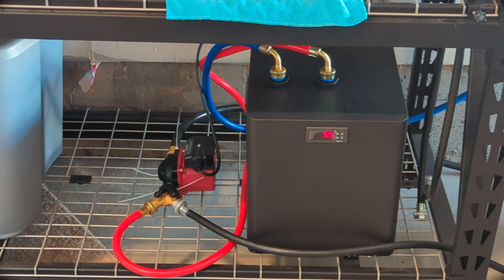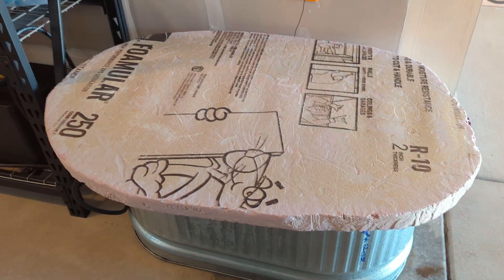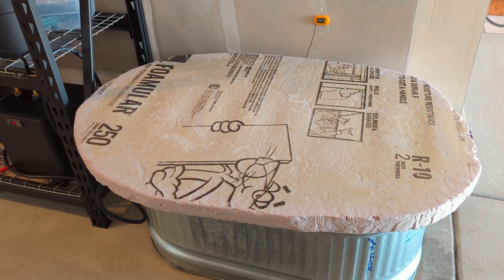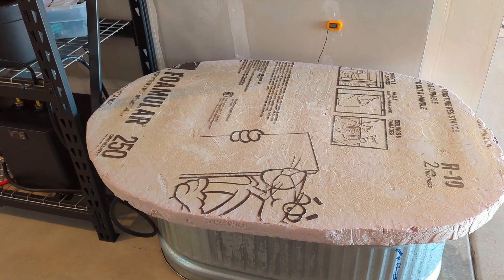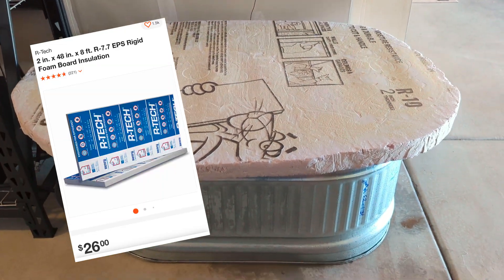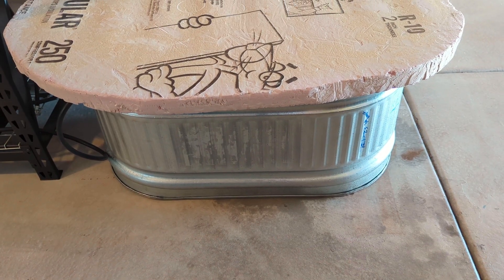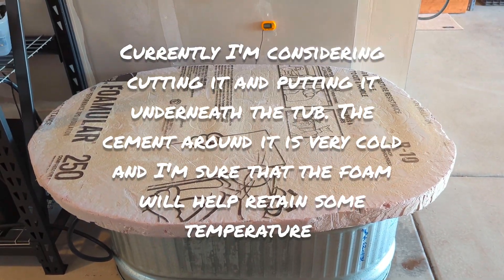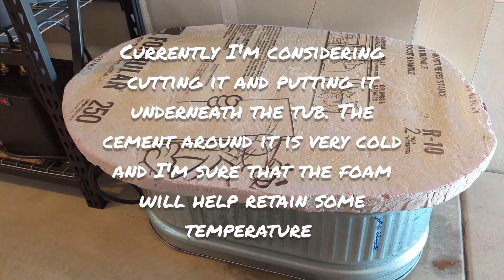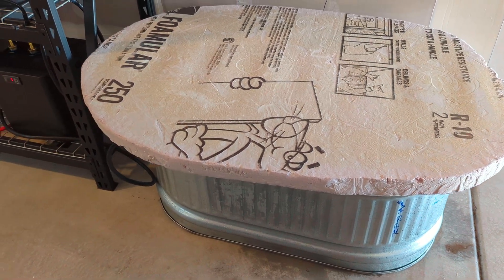I don't know if I like having the chiller on 100% of the time — it does cost a lot of money. One of the last things I use is a small insulation top to try to keep the cool in. I'm sure after a while I'll get the sides insulated and do a better job at keeping it insulated, but those are the things that happen — you figure things out when you do a DIY.